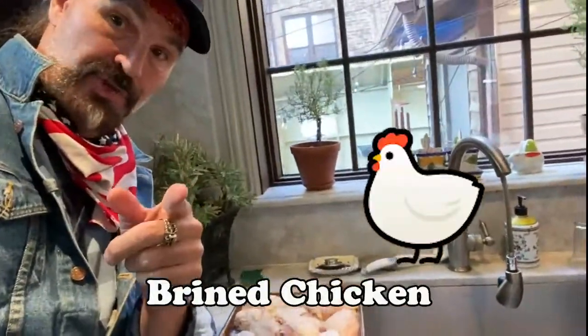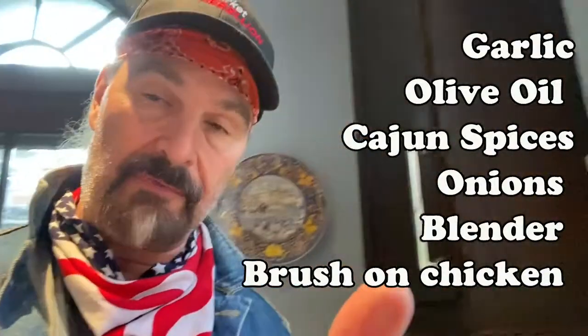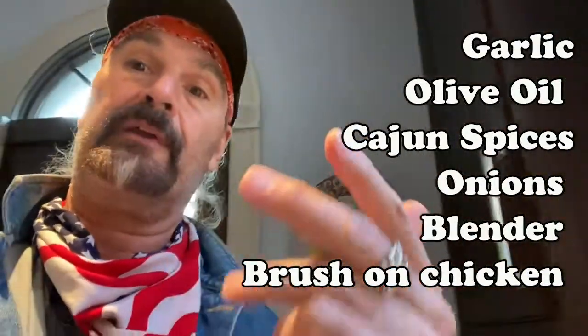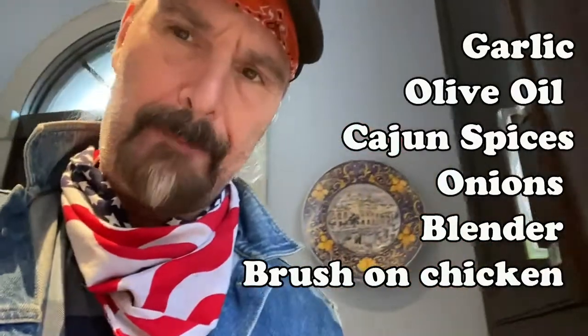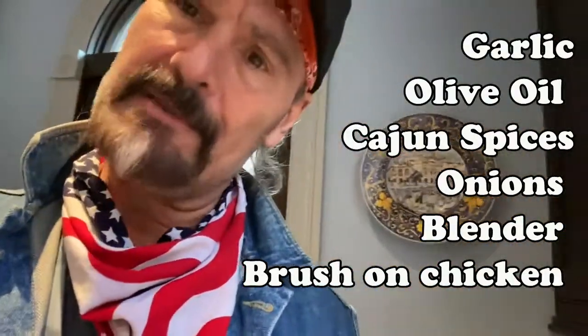All right folks, brined chicken and it's about to get my special sauce on the top. Here we go. The chicken has been coated with a combination of olive oil, garlic, onions, Cajun spices, a little pepper, and some white pepper.